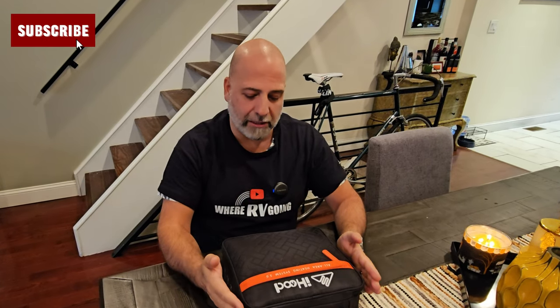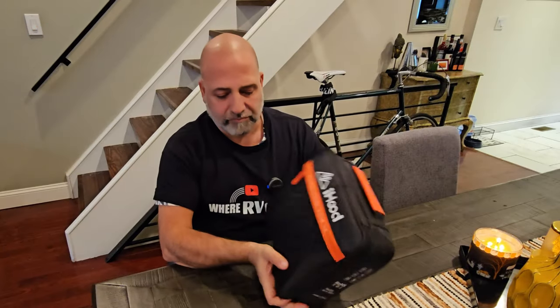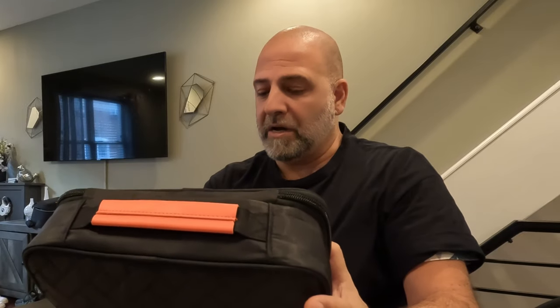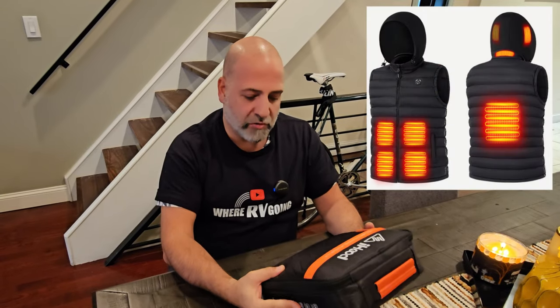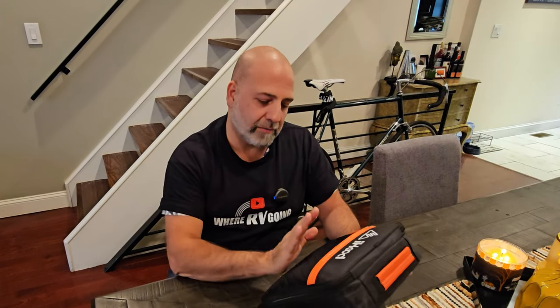Our friends at iHood have reached out to me and now that we're approaching winter season with the cold temperatures out there, they wanted me to have a look at their product called iHood All Area Heating System 3.0. This is basically a puffer vest, like a down vest that has some technology integrated into them — a heating vest that comes with three different zones, heated via a 12-volt battery, and it should be keeping you warm throughout those winter days and nights.